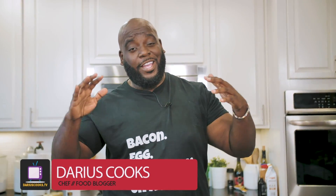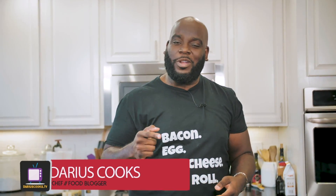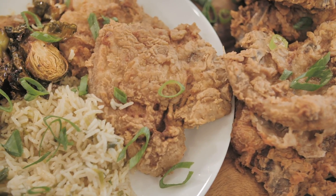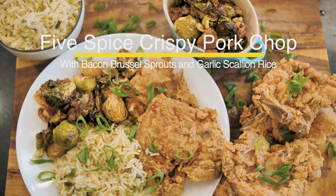Hey, what's up, y'all? It's Darius from DariusCooks.TV. I love old-school recipes with a new-school twist, and that's exactly what I'm doing today. I'm going to make these amazing five-spice crispy pork chops with some Brussels and a little twist on the rice. Let's get started, because I'm hungry and I'm ready to eat.